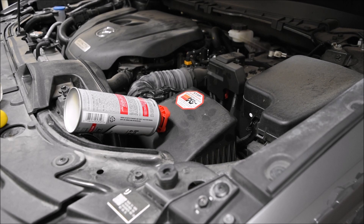Let it idle for one minute, then turn it off. You're going to let it heat soak for an hour — that's where the chemicals try to break down the carbon deposits. Then you're going to drive it for 10 minutes at freeway speeds.